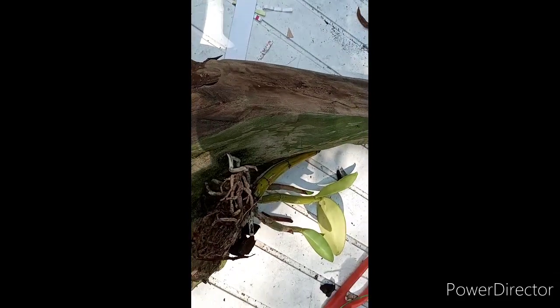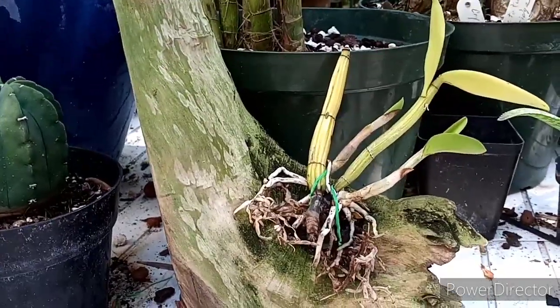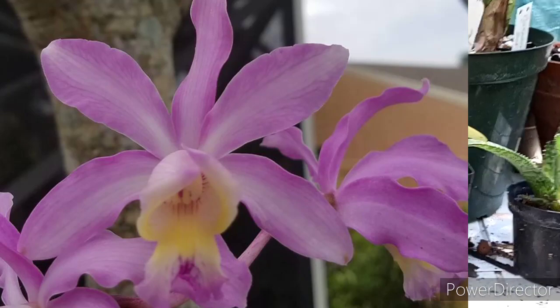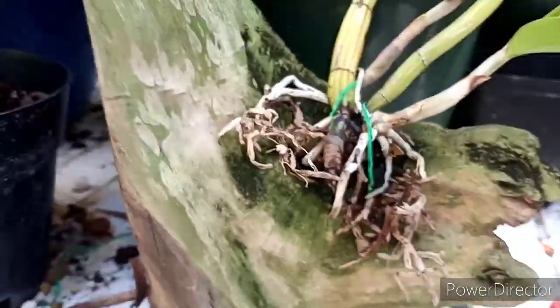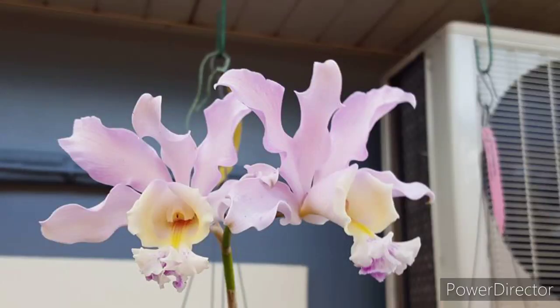All I'm gonna do is just twist tie it — real simple job — right to the mount and then hang it up. So I just went ahead and mounted that thing. It was in a pot, I took it out, and just slapped it on that piece of wood there, and I'm just gonna hang it up.